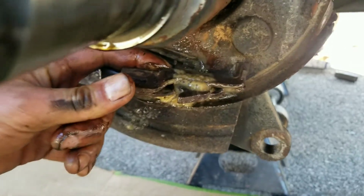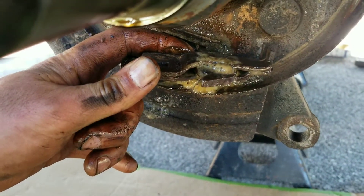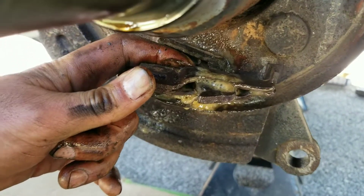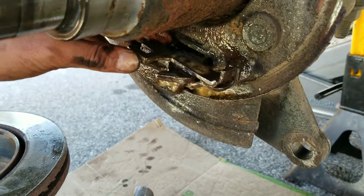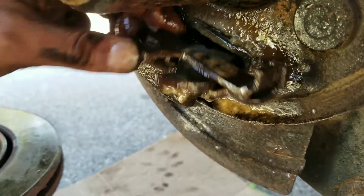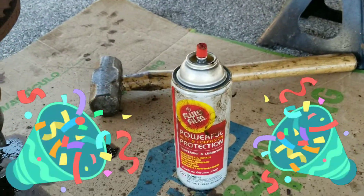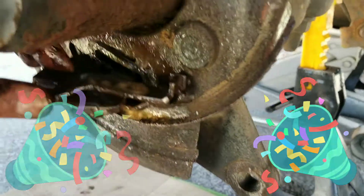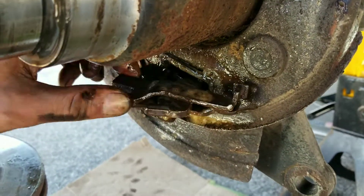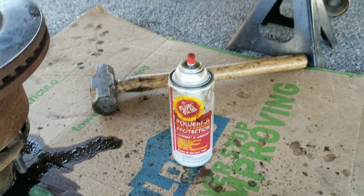I've sprayed it down pretty good — time to get a little bang on action, get it unfrozen, and show y'all how awesome it is. And there you go — check that out. What was once frozen is now free. This stuff is absolutely brilliant. Shout out to one awesome product right there.